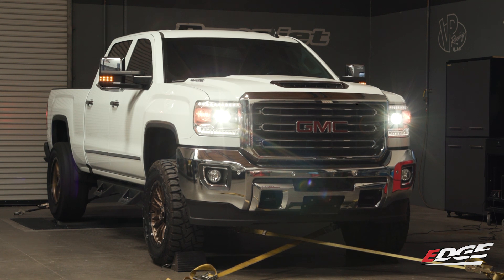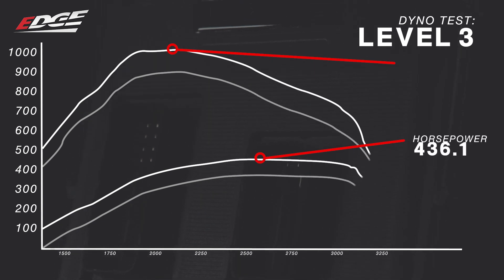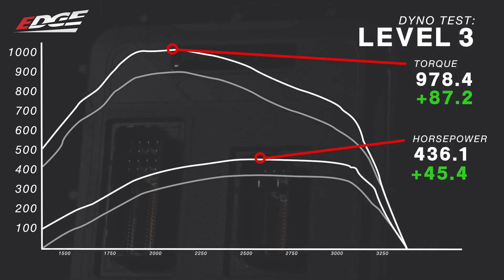The truck definitely sounded a lot better and it pulled a lot faster than stock. We made 436 horsepower and 978 pounds of torque, which is a gain of 45 horsepower and 87 pounds of torque. Now let's turn the power level up to level 5 so we can really see what kind of power the Pulsar can unlock.